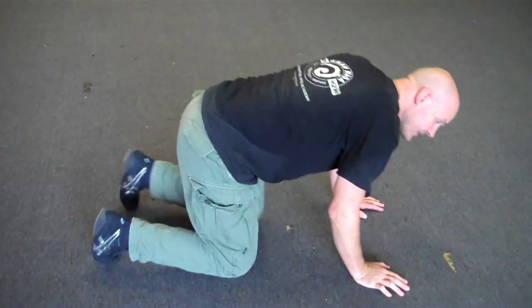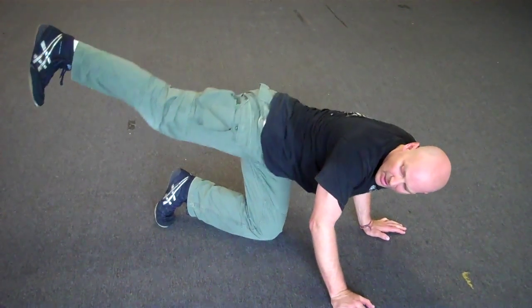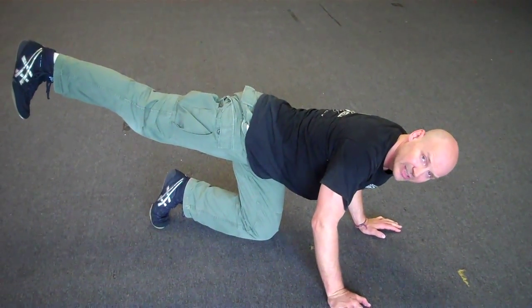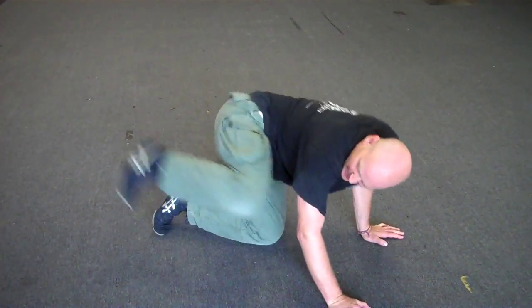So the donkey kick looks like you're on all fours and you simply kick behind you. Your foot can be parallel to the ground or it can be turned vertically — it doesn't really matter. Just make sure you hit where your target is. So when I'm here, I kick.